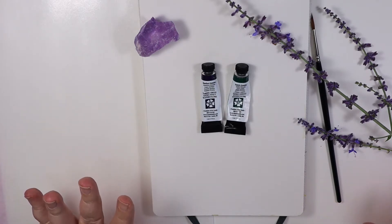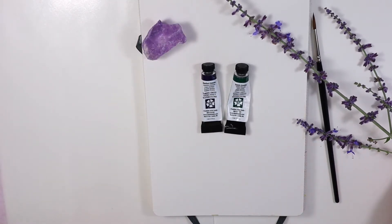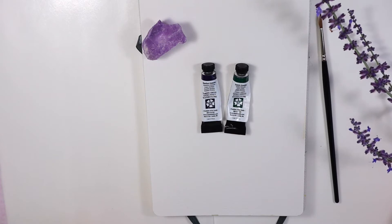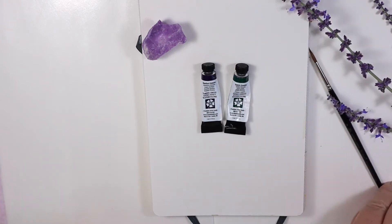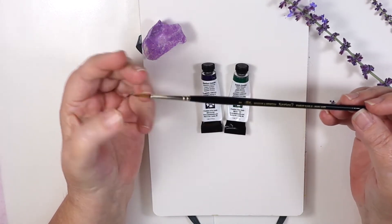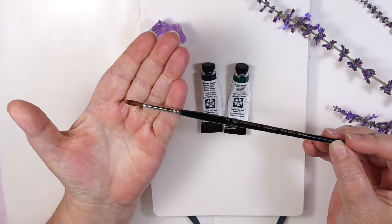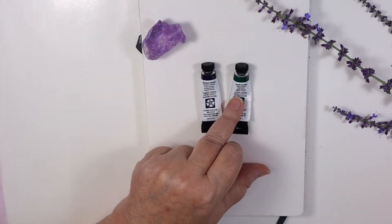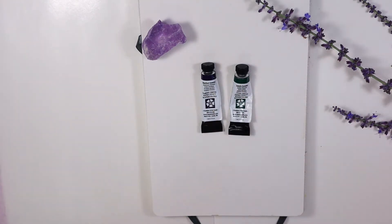My materials are: this is just a piece of amethyst I have to lay there and look pretty, and lavender as my reference photo. There are a couple flowers — most haven't opened up yet but a couple have. I've got my Winsor & Newton Series 7 number two brush. The bristles are kind of splayed, but if you get it wet in water, it goes back to a nice point. I have my Daniel Smith Amethyst Genuine and Jadeite Genuine, my palette paper, my Etcher sketchbook, a paper towel, and my water.